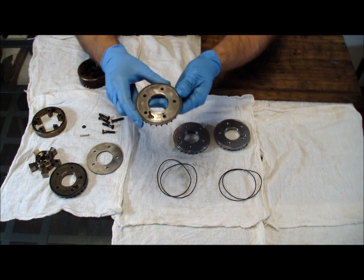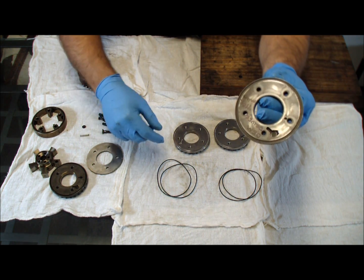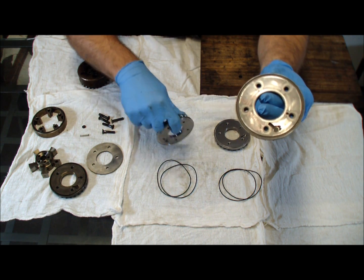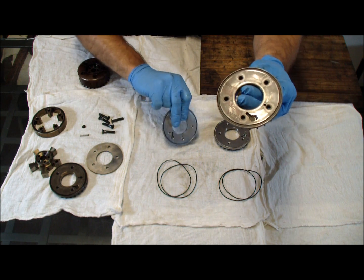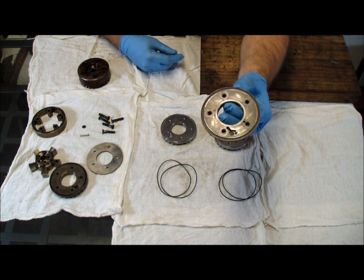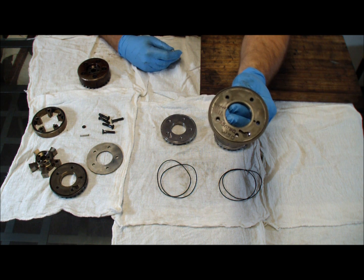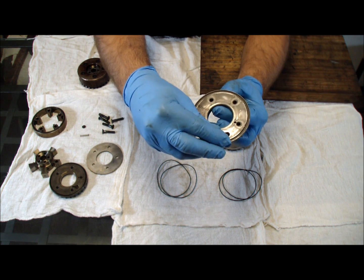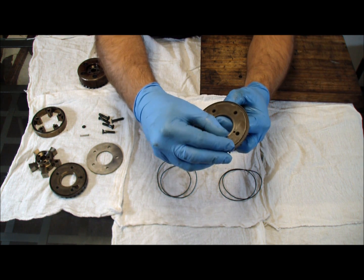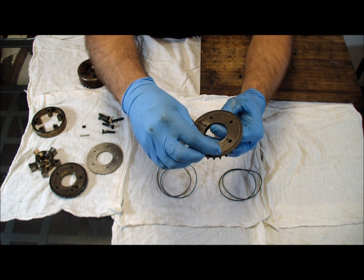Here is a bad sprocket. You can see it's pretty wallowed out right down here. What happens when it wallows out is you will get usually a poor idle, cam codes, misfires at idle, and other items. Once it's wallowed out and the pin no longer stays in here at idle and low RPM, you will get idle issues, misfires, and cam codes.